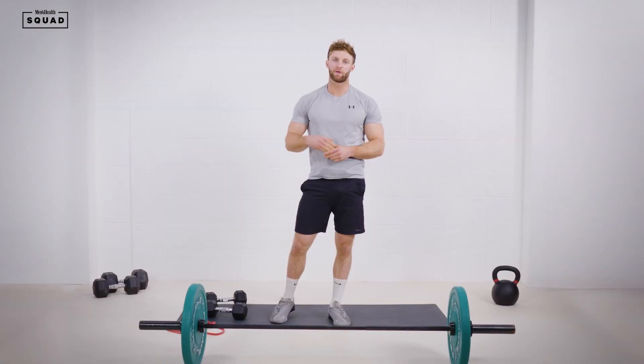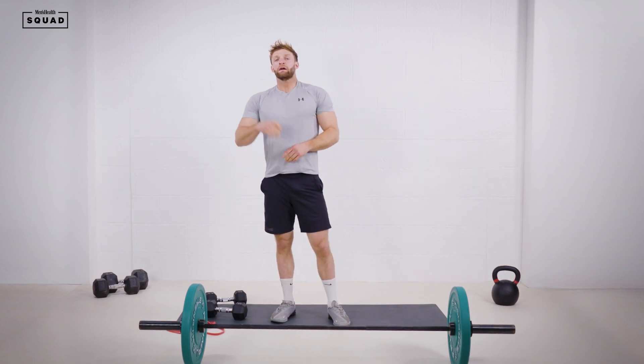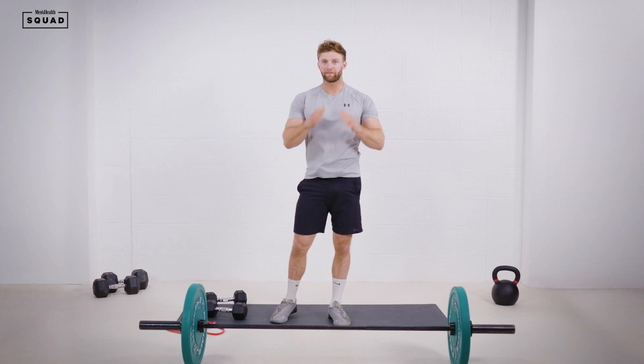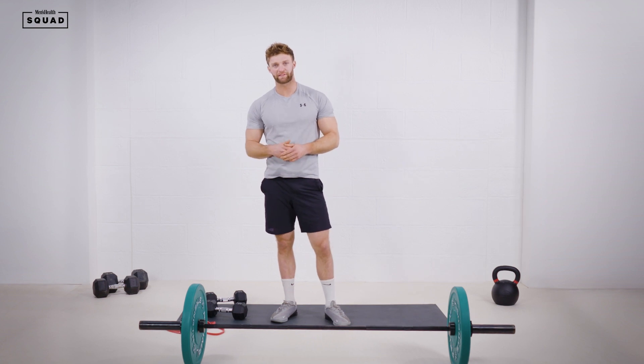Hello guys, Tom Kemp here. We're going to run through a shoulder workout. It's going to be four movements with one minute rest. It's going to be a 20 minute workout — four minutes working and then one minute rest. Once you've done the prescribed reps in your minute, you'll have that time as rest as well.